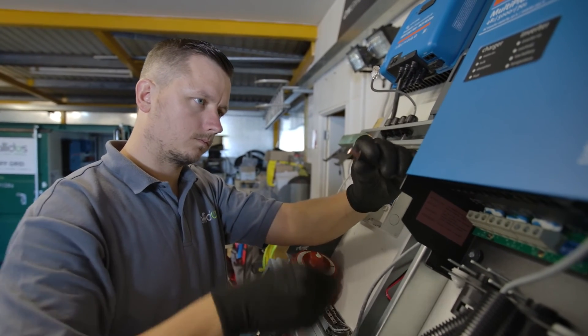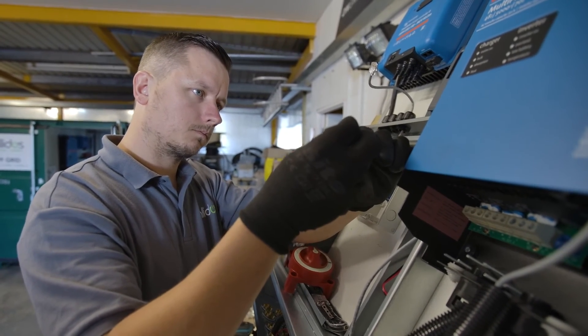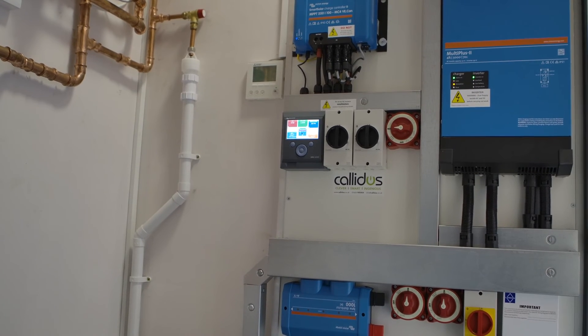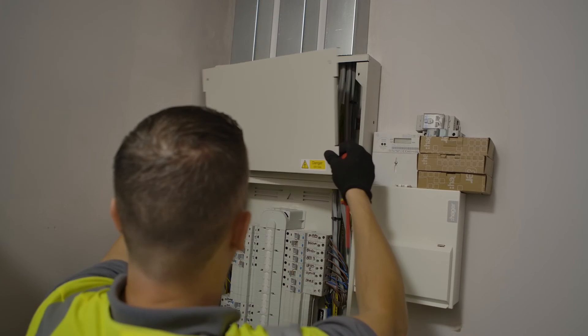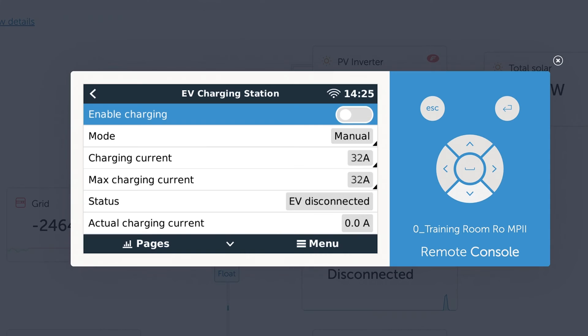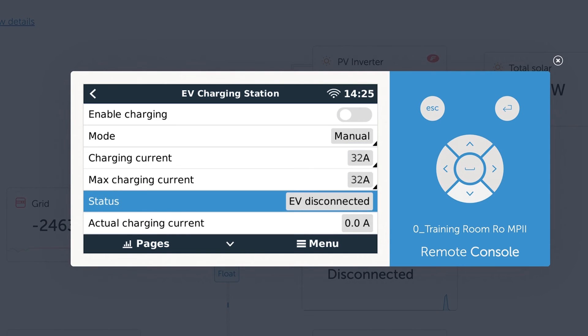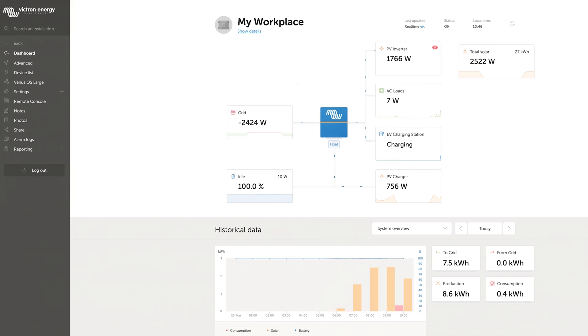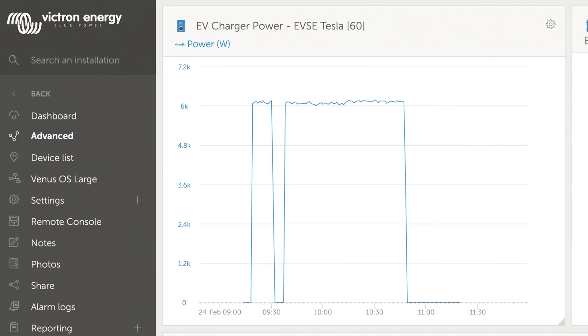If a GX device is included in the system, such as a Cerbo GX or a Colour Control GX, and is on the same network as the EV charging station, there are a variety of settings that can be changed directly from the GX device related to either manual or automatic mode. You can also see the electric vehicle charging station on the main dashboard of VRM as well as its summary and power in more advanced graphs.